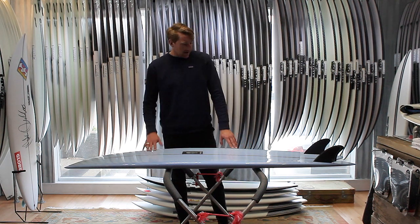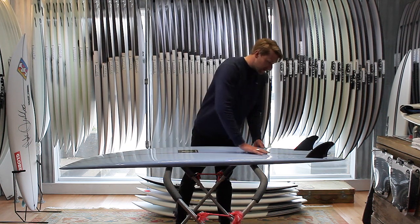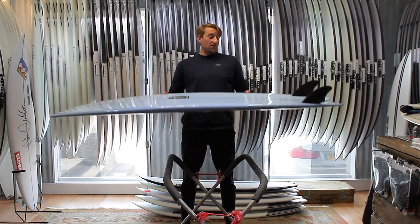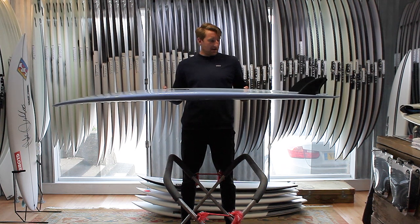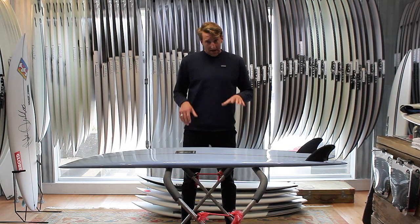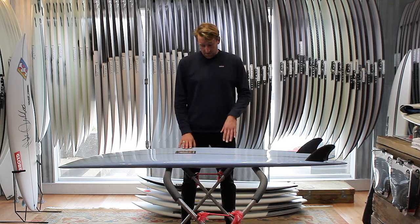That roll gives them a nice smooth, flowing feeling for your turns. You'll also notice a really deep concave running through the fins there — that's where all your speed generation is going to come from. It gives you tons of speed, tons of projection down the line. If you put them in the right section and take that nice high line, they'll run down the line with incredible speed.